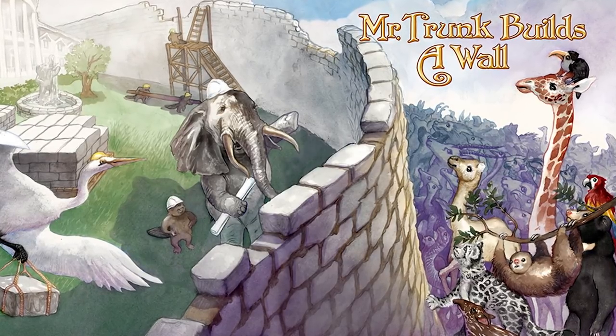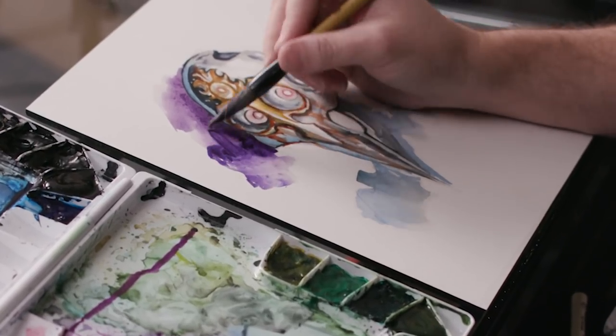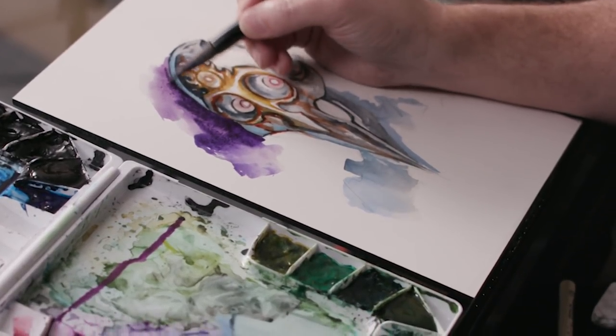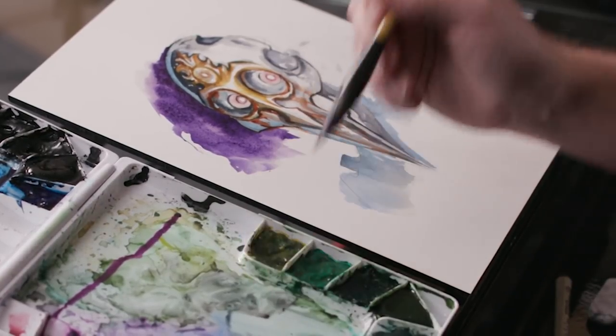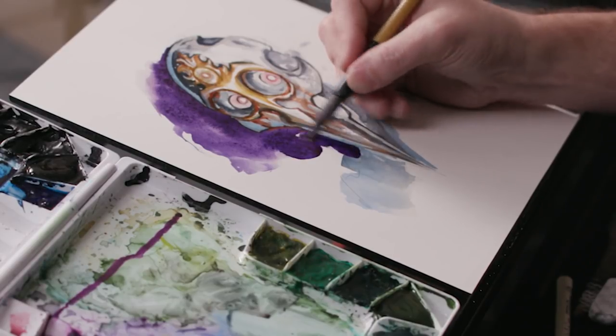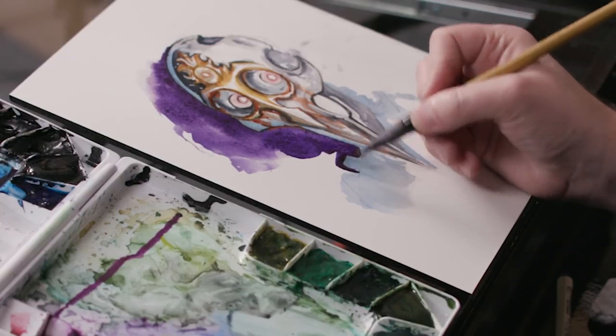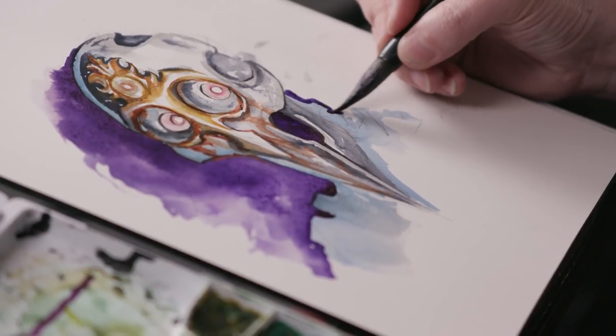The thing that I'm working on right now is a children's book that's currently up on Kickstarter. It's called Mr. Trump Builds a Wall — it's about an elephant that lives in a big white house. With kids' books, there are no black lines like you use in a lot of comic book printing. I use watercolor pencils to do a lot of the line work, so it's more colored lines. Everything's softer, more vibrant too. It's fun — it was on my bucket list of things to work on.